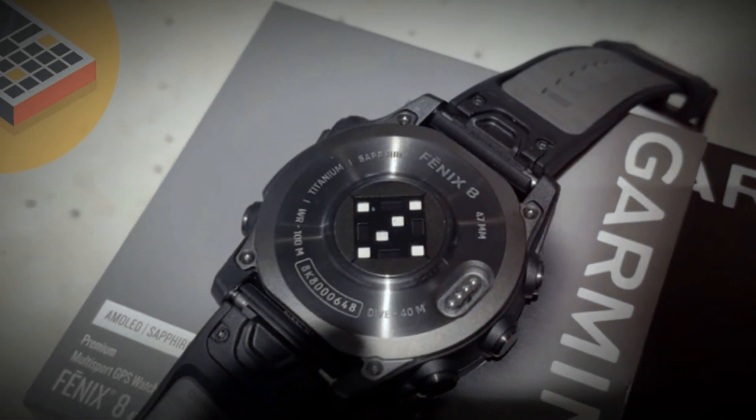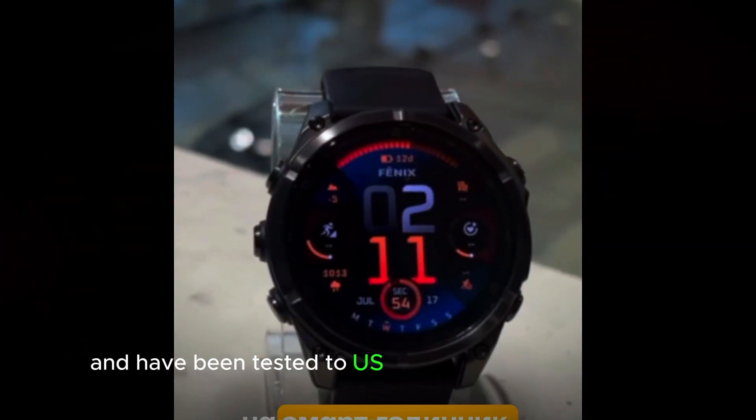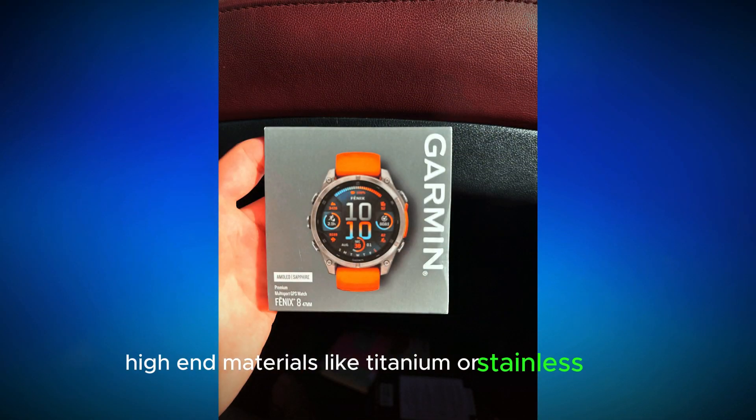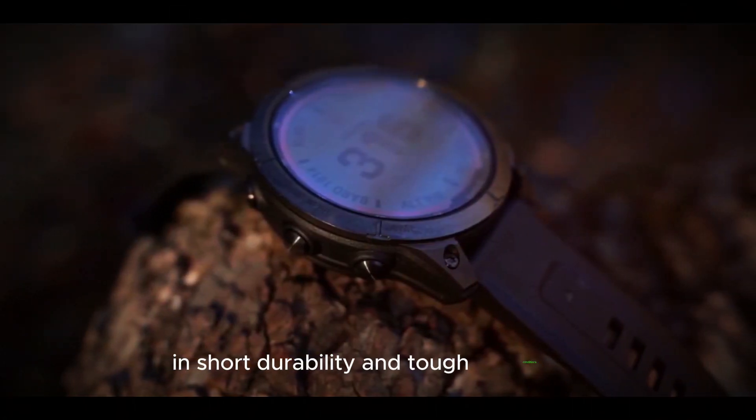Durable design: all models feature waterproof metal buttons, a new side-mounted sensor guard, and have been tested to U.S. military standards for heat, shock, and water resistance. High-end materials like titanium or stainless steel bezels and scratch-resistant sapphire or Gorilla Glass ensure durability in tough conditions.